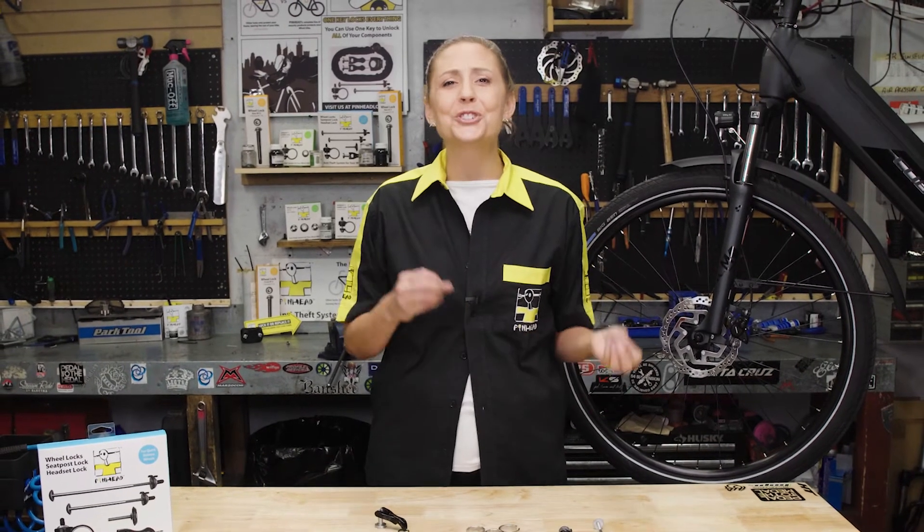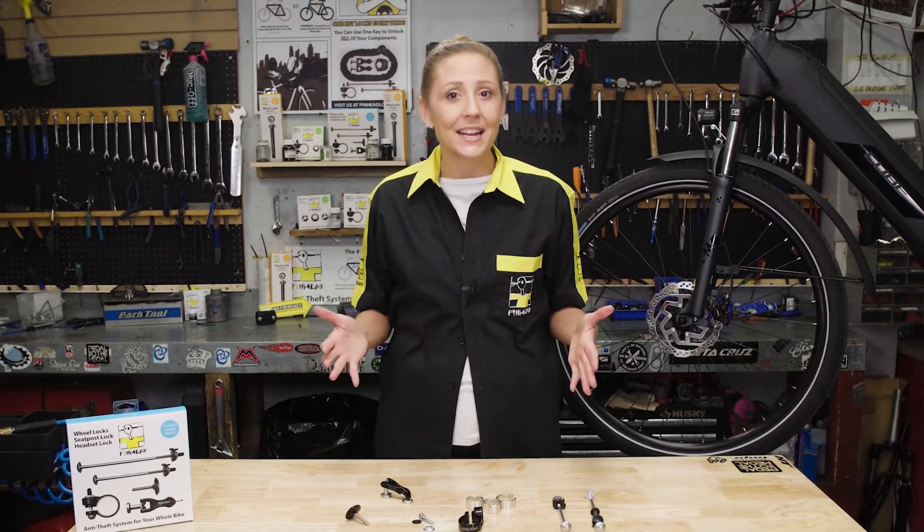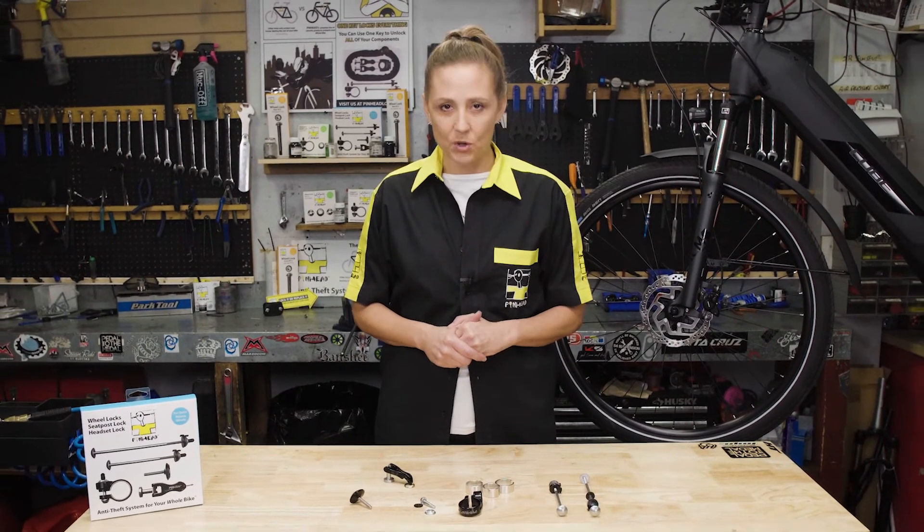Now you can rest easy knowing that all of your bicycle components are secure with Pinhead's industry-leading locking system, which is unmatched in quality and backed by a lifetime warranty.